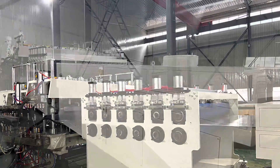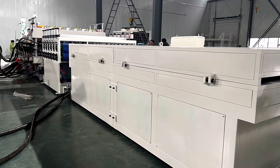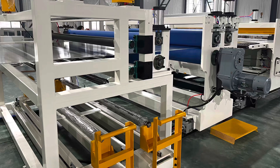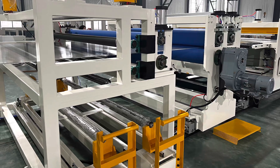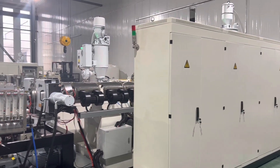First stage haul-off machine, heating oven, and film coating units. Here is the testing work.